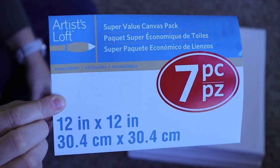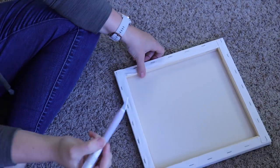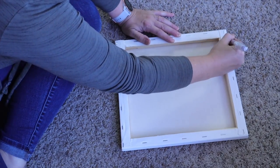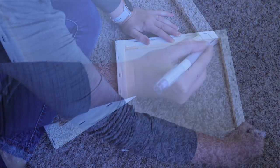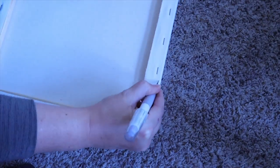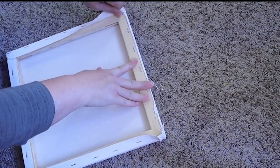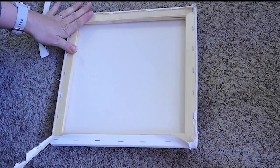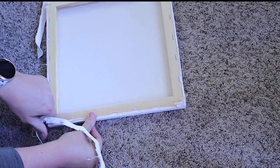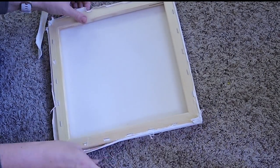For my second project, I'm going to show you my absolutely most popular sign that I sell in my antique booth. These are called a reverse canvas method sign. I get these canvases from Michaels — they're really affordable. I think I get a pack of seven, and depending on the sale price I got this pack for $12, sometimes closer to $20. For the reverse canvases, you're going to rip off the canvas from the frame it comes with.